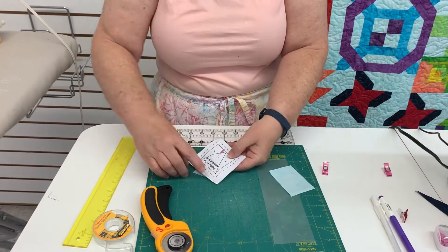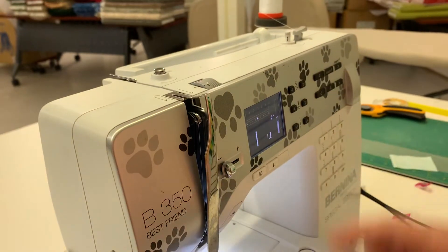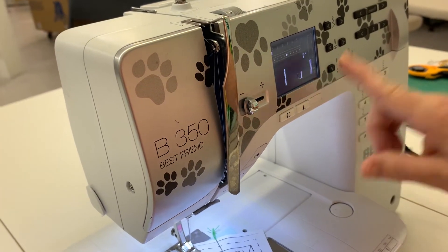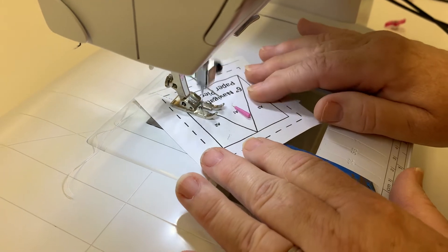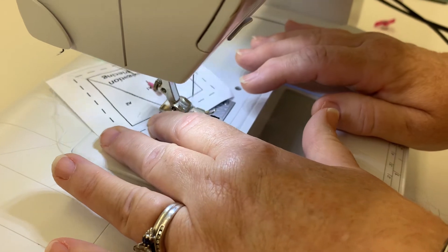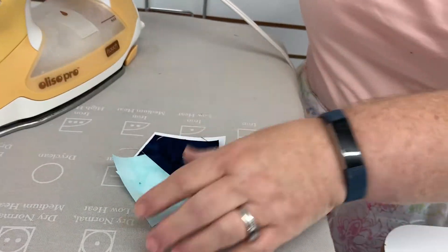So now I'm going to take it to the sewing machine. I'm going to start out here and sew the line between A1 and A2. Before we sew this, remember we need to shorten our stitch length just a little bit. So now I can sew the line between A1 and A2, and I can just sew right off the edge of the paper. Then I'm just going to take it to the iron and press that over.